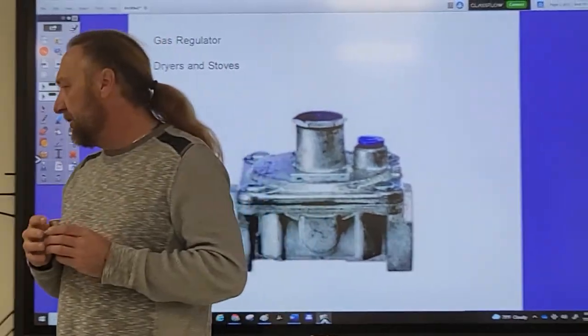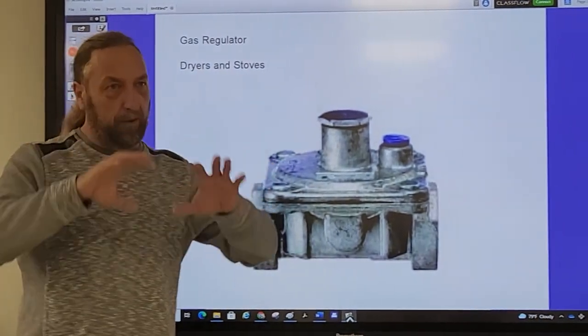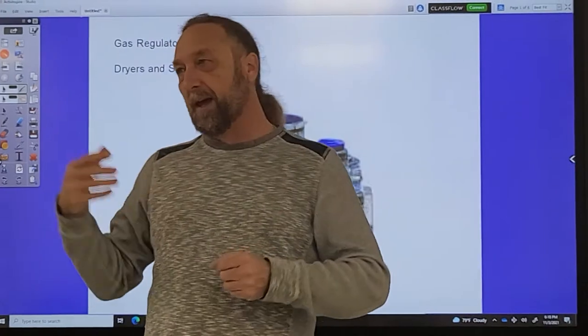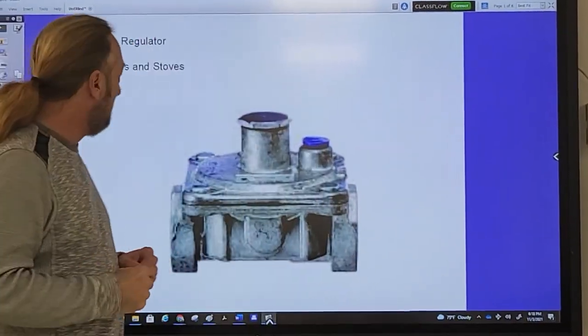So how does a regulator regulate? I'm going to explain the overall principle first, then break it down. I have some diagrams of the internal parts to show what each part does and how it works.